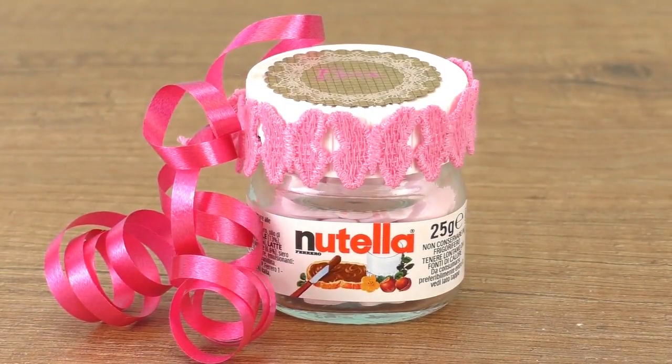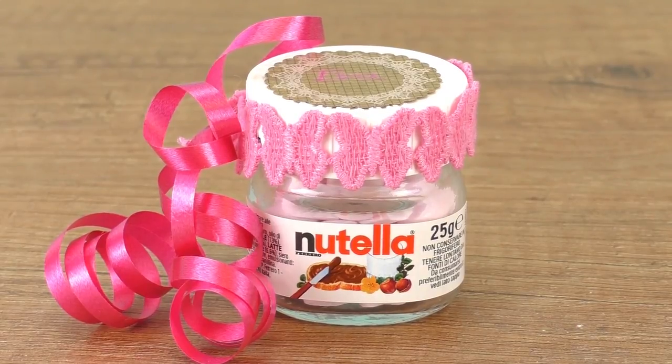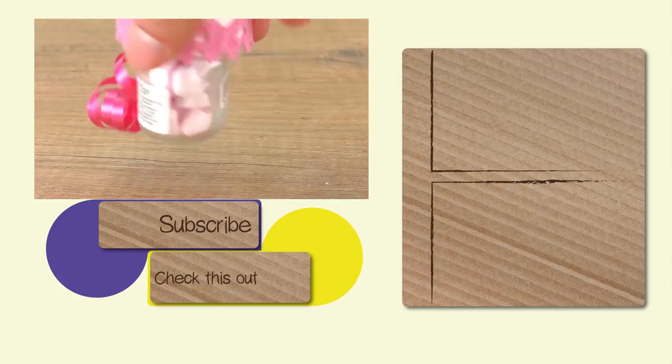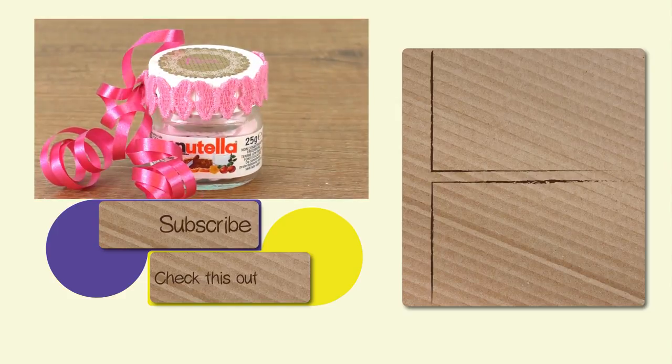Let me know how you guys like it! I really love these small presents because they're not difficult to make and are always really cheap. Everybody's always excited to get a small gift. I hope you enjoyed — feel free to post comments below and give us a thumbs up. Thanks for watching, see you again, and have a great day, bye!